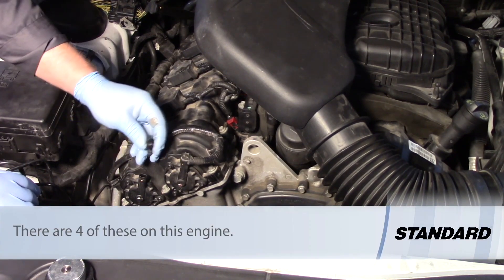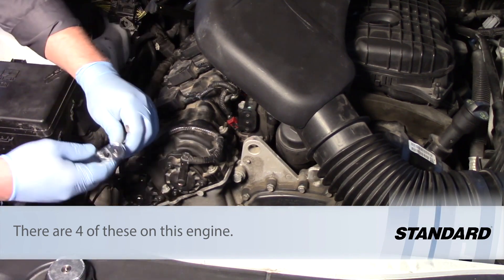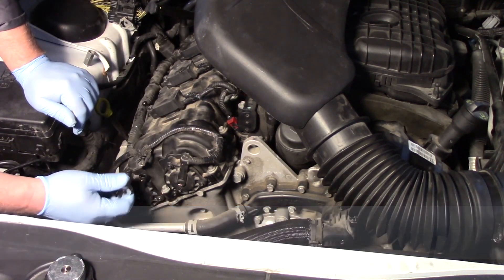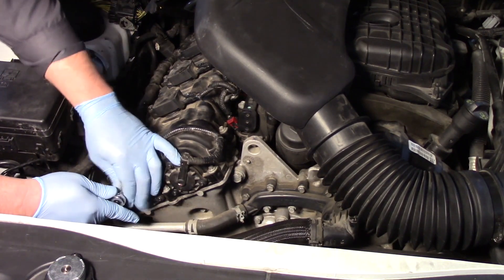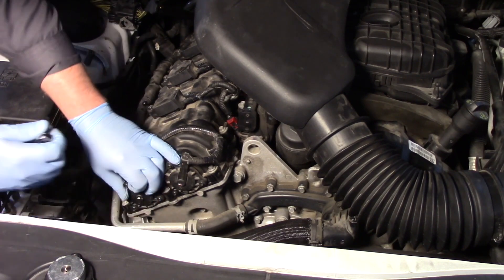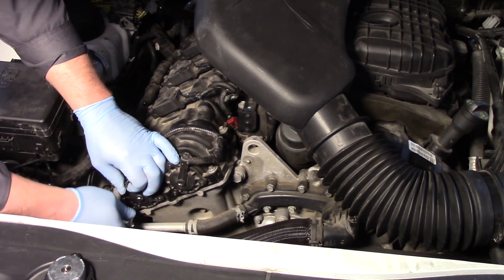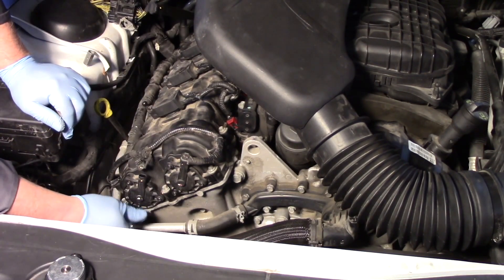I'm going to pinch the electrical connector here, squeeze it, and get it out of the way. I'm going to take my quarter inch ratchet with a T25 Torx bit socket and remove the three bolts that hold this in place. Pretty straightforward to access — easy to get at these.